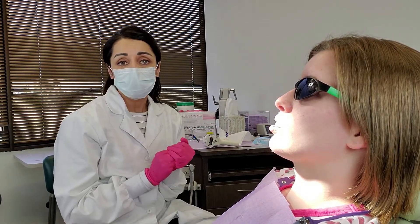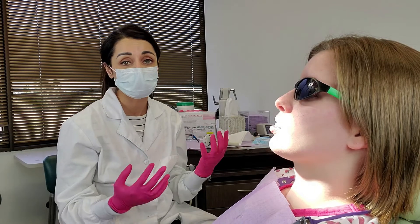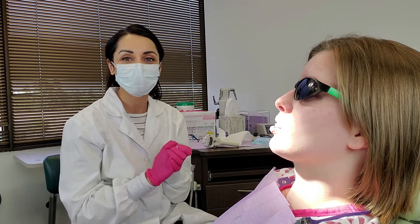What I do is oftentimes ask the lab to send me back the mounted models and the bite, just so I can verify that everything was done exactly how I want it. It might sound nitpicky, but I just want to make sure I'm doing the best treatment I can for my patients.